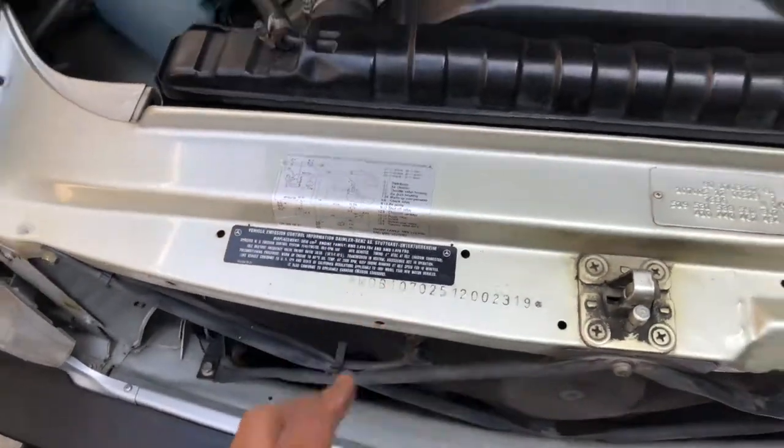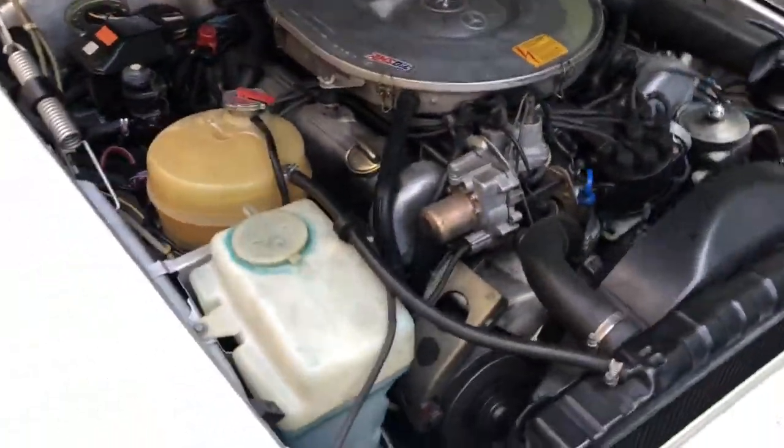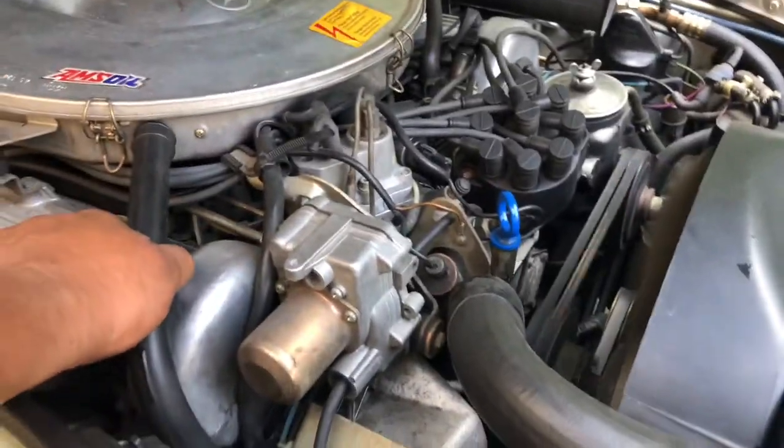I've got all the VIN numbers. Also checked the side of the radiator — sometimes it will leak at the seam. I've pulled the oil already and the oil looks great. The hoses feel pretty good and not brittle.